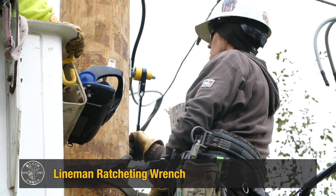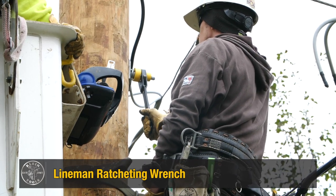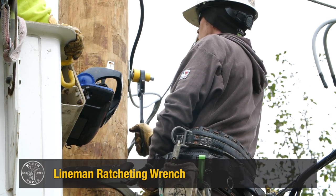The traditional lineman ratcheting wrench is slim and easy to reach around a utility pole. The constant ratcheting motion, however, causes a lot of wear and tear on the wrist and shoulder.